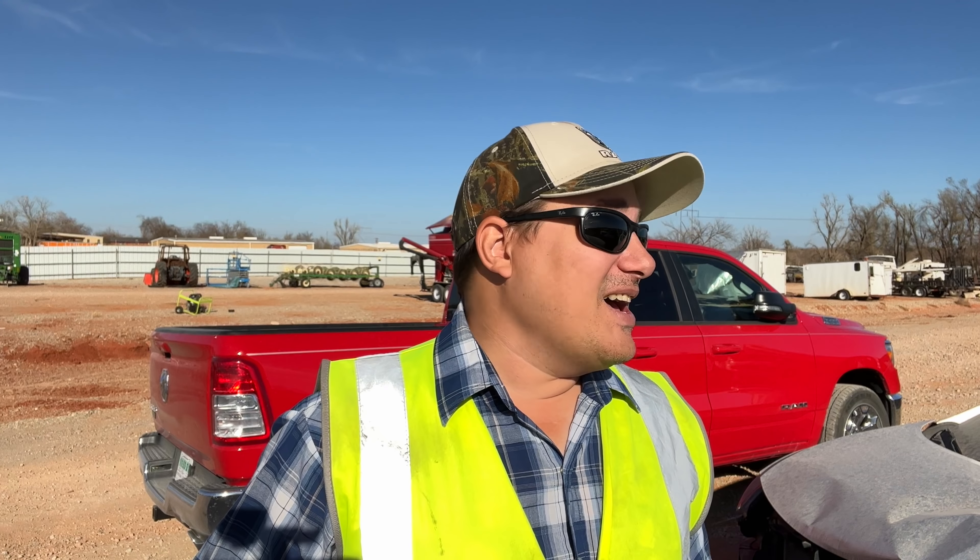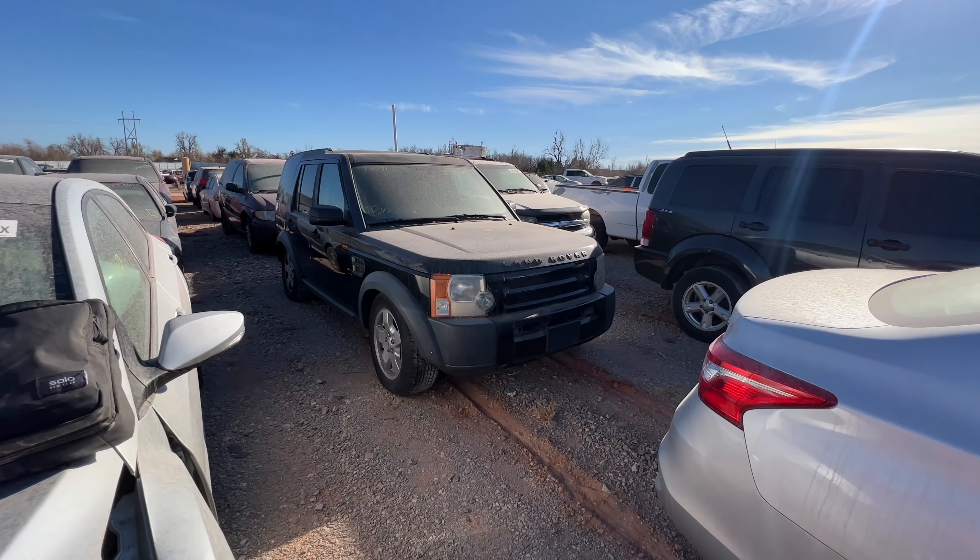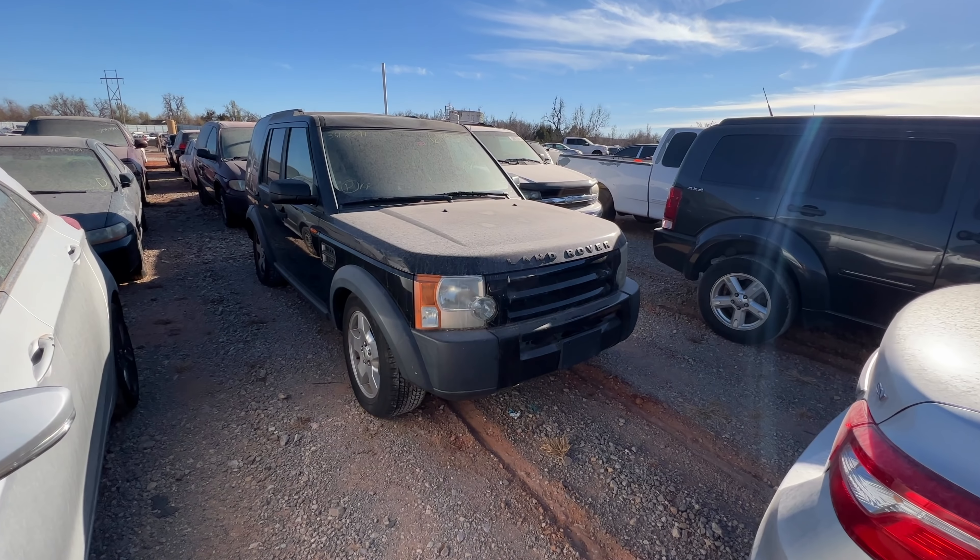What is going on ladies and gentlemen, welcome back to Auto Auction Rebuilds. We are back for another Copart walk-around, and number one on my list is a 2006 Land Rover LR3.